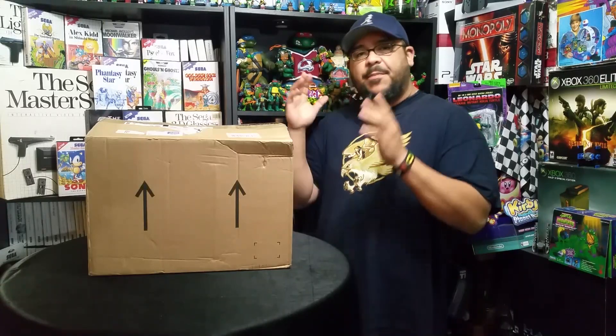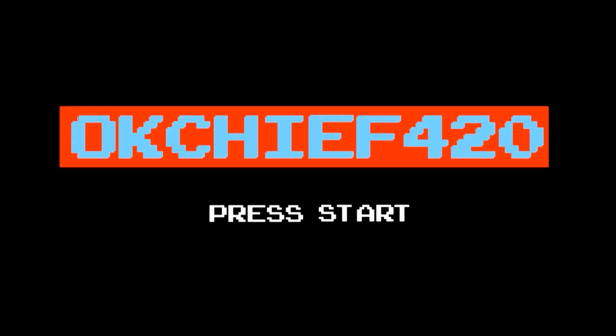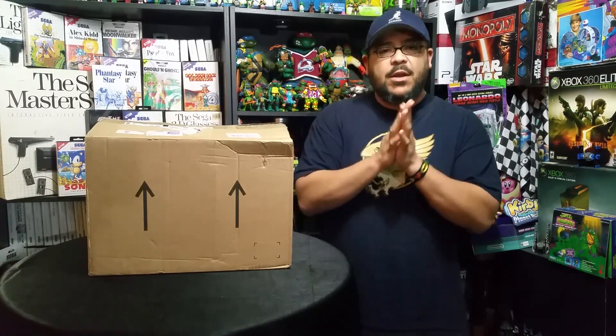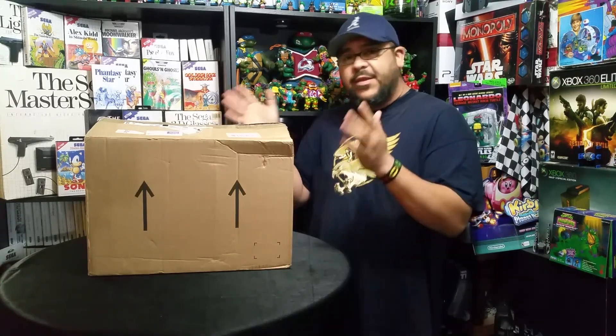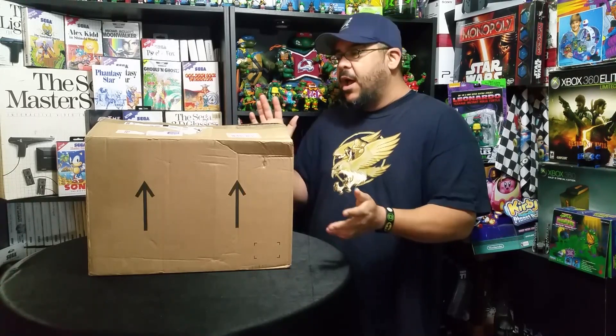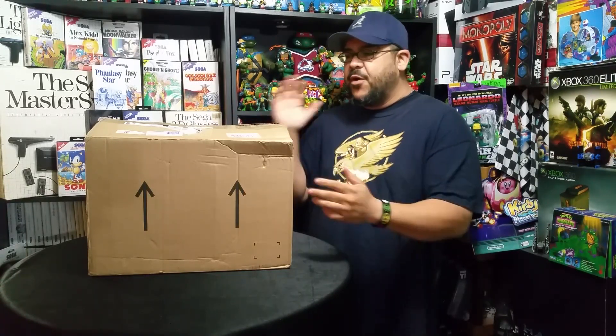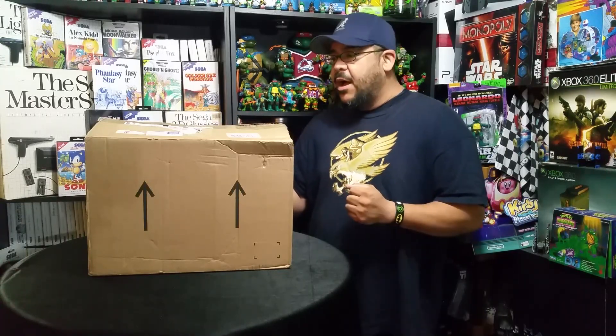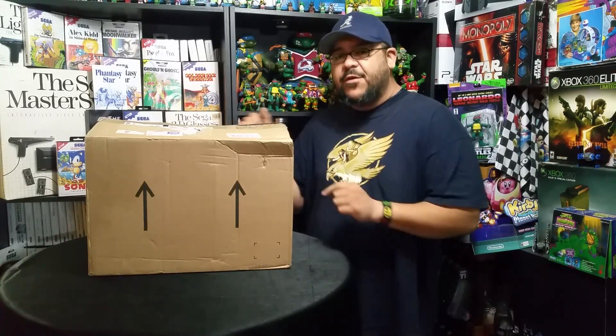Welcome back to part 2. I'm really excited to show you what's in the second box. This stuff is really cool — it's themed after a certain comic book character. Let's just jump right into it and show you the first thing in this box.